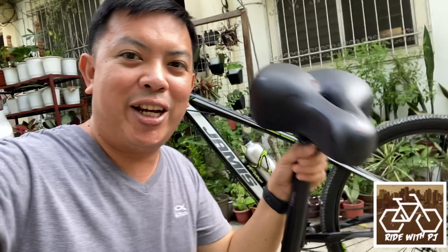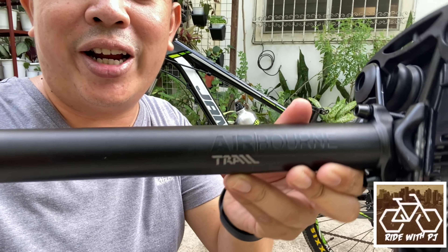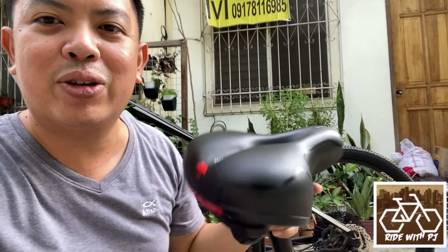Direct na ito — Ride with PJ — and today I'm going to introduce the Airborne Trail Seatpost. Airborne Trail Seatpost nga. I'll explain what kind of seat or saddle this is, and why it's good for long rides.